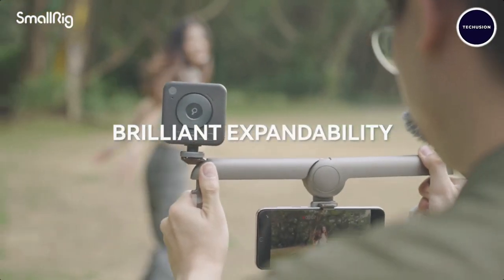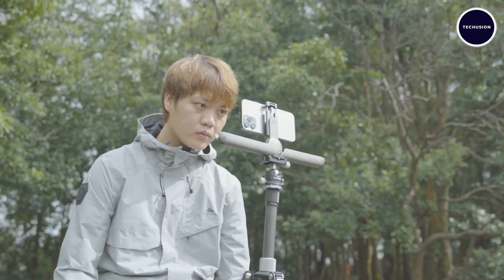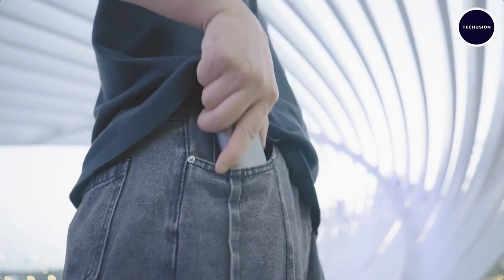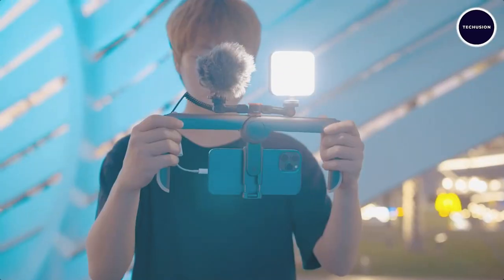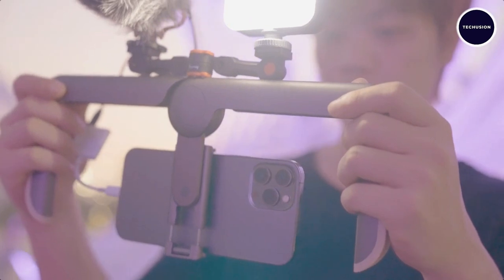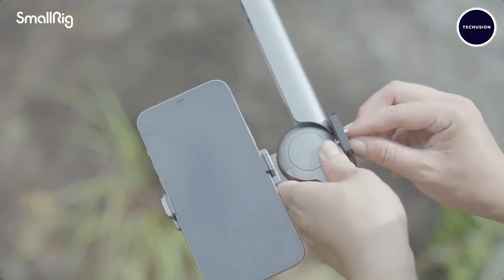The SmallRig instantly enhances your smartphone's capabilities whether you're shooting horizontally or vertically. It fits right in your pocket so you can take it on the go. It's compatible with most popular smartphones and comes with two built-in cold shoes for attaching LED lights, microphones, or other accessories. It can also be mounted on any standard tripod, adding versatility to your shooting setup.